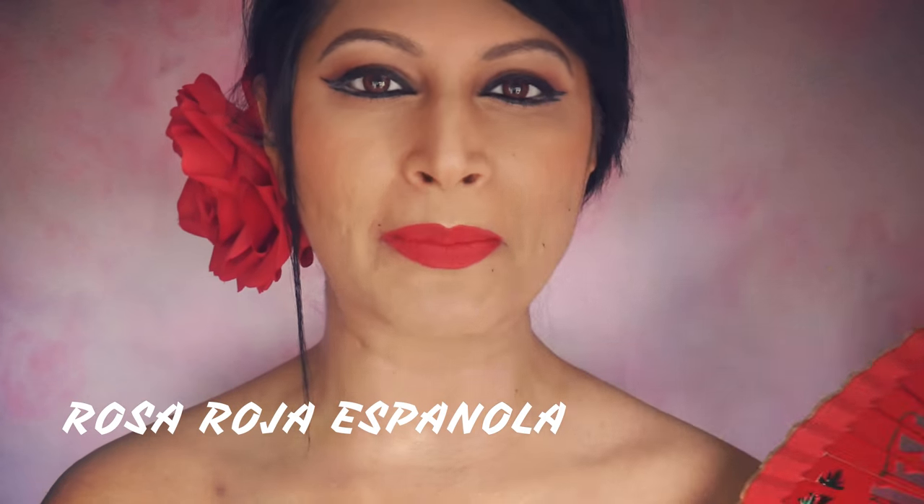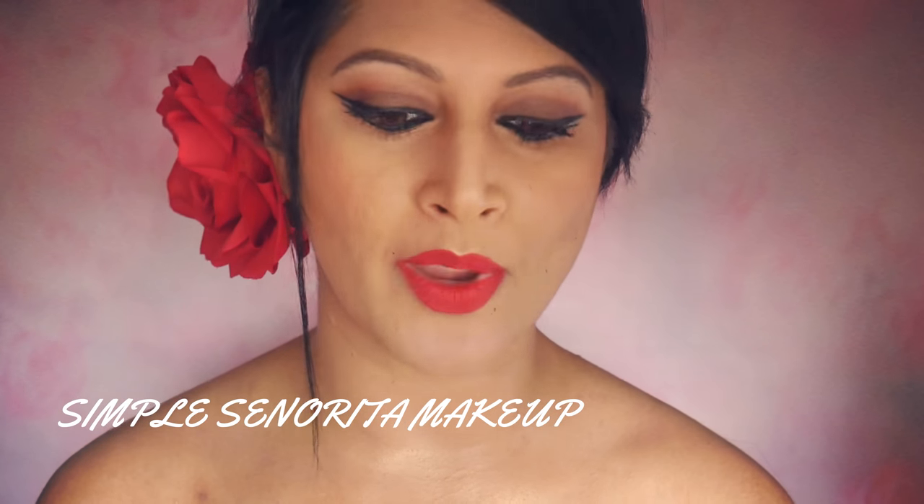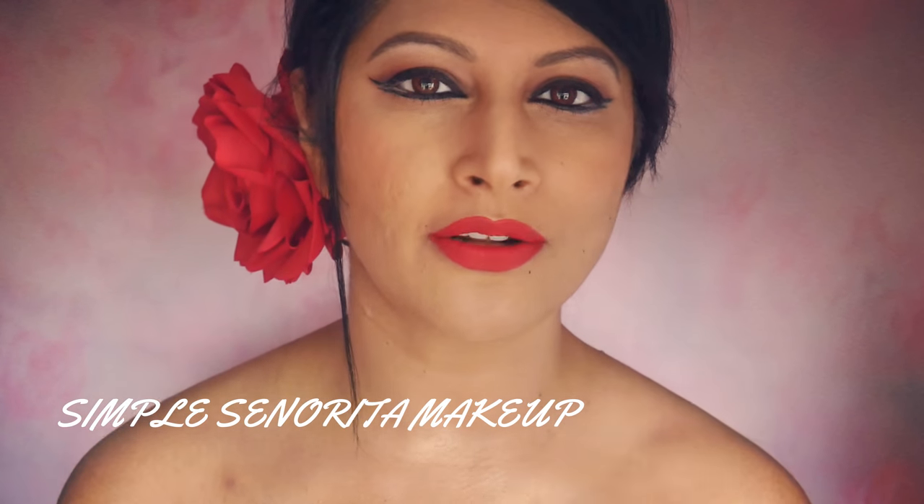Hello everyone and welcome back to my channel. Today it's a very simple Spanish-inspired makeup. When I went to Spain I got a lot of accessories and some makeup products that you can see here as props, which you must have seen in my Spain haul.